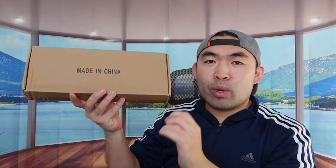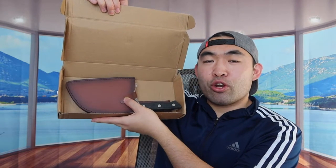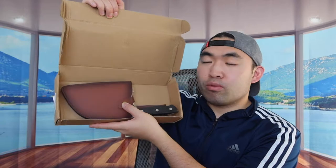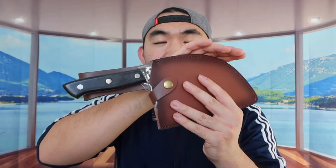This is basically what the packaging looks like when you guys first get it. Let me actually open it up and show you guys what the inside looks like. So when you guys first open up, this is what it looks like inside. You can see it actually comes with a very nice leather case that holds the knife inside, which is pretty nice.